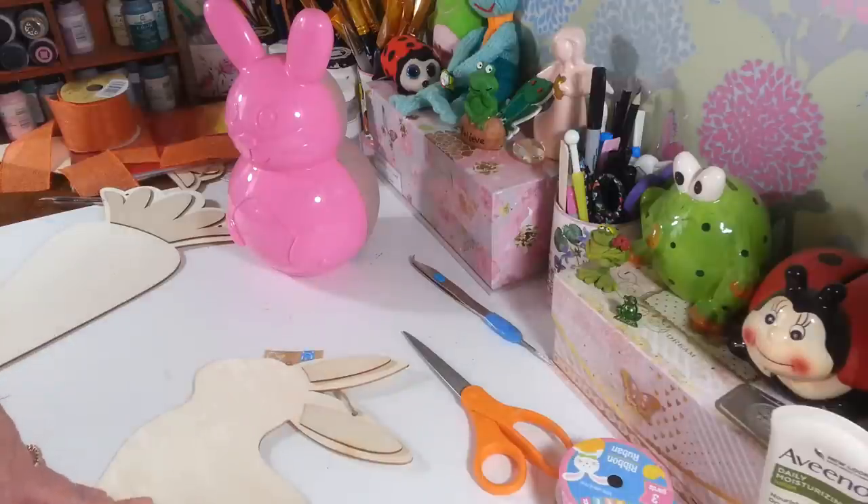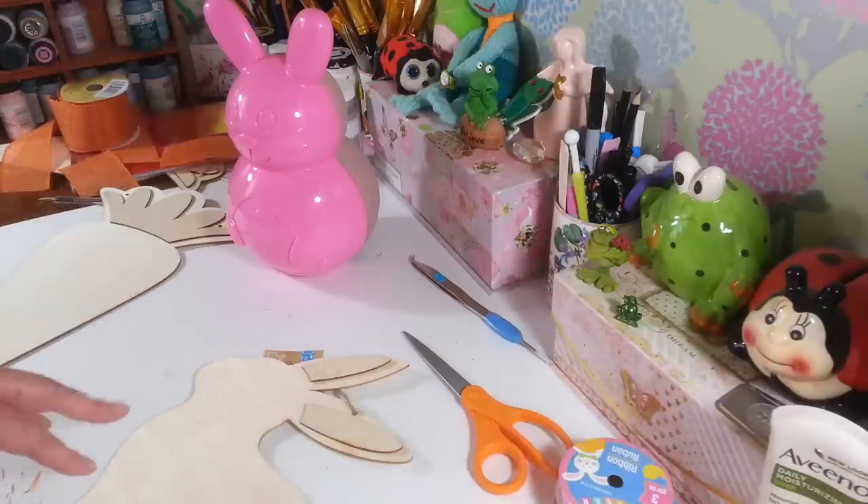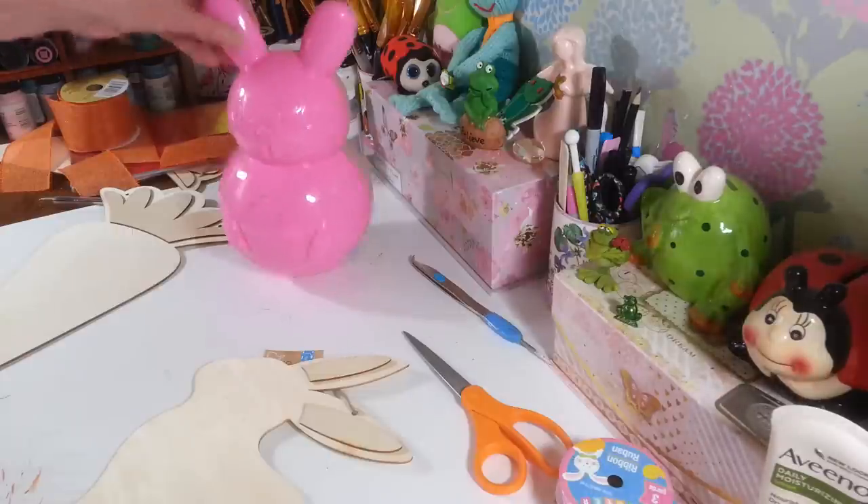Hi everyone! Welcome back to my craft room. If you're new, welcome! Today I am working on a bunch of little Easter decorations. It's coming up fast — it's only a few weeks away already. I thought I was way ahead of the game, but that's never the case. There's just never enough time in a day, so I'm going to try to get these three here done pretty quick.